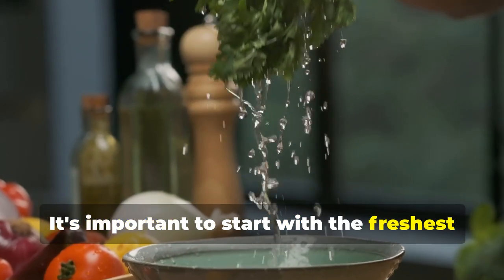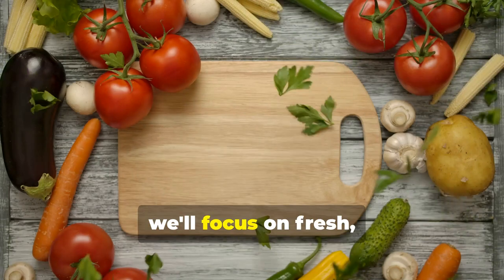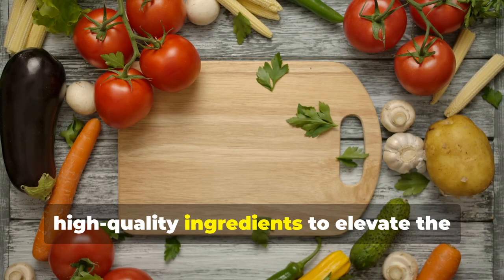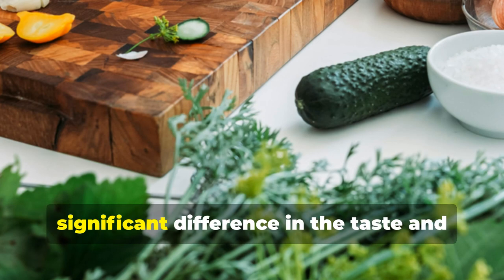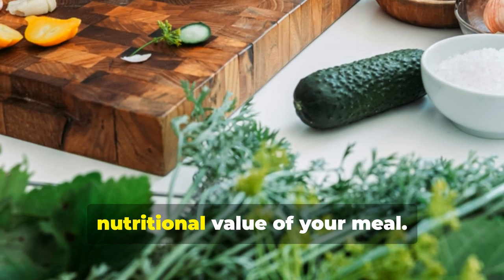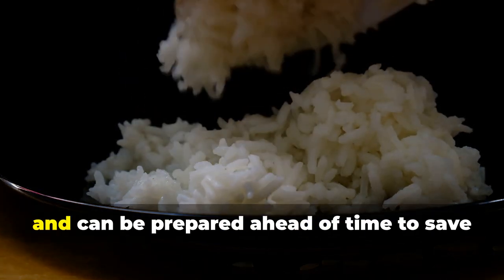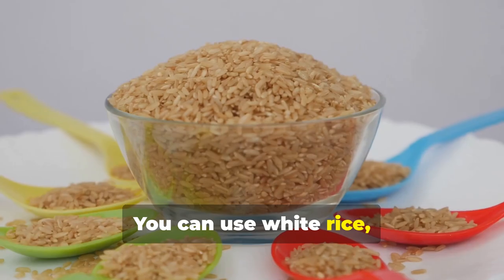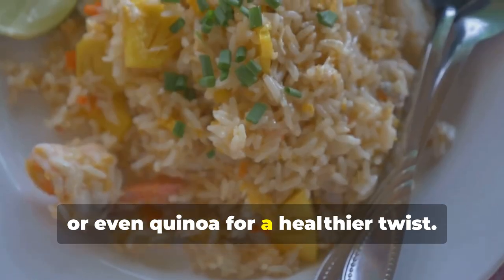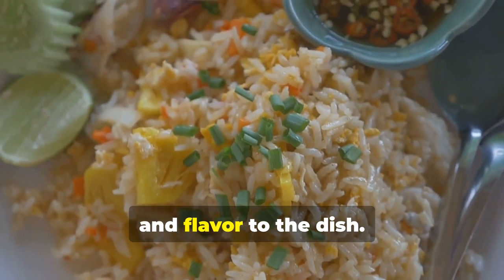It's important to start with the freshest and highest quality items you can find. Fresh produce and herbs can make a significant difference in the taste and nutritional value of your meal. First, you'll need cooked rice, which will serve as the base of our dish and can be prepared ahead of time. You can use white rice, brown rice, or even quinoa for a healthier twist — each option brings its own unique texture and flavor.